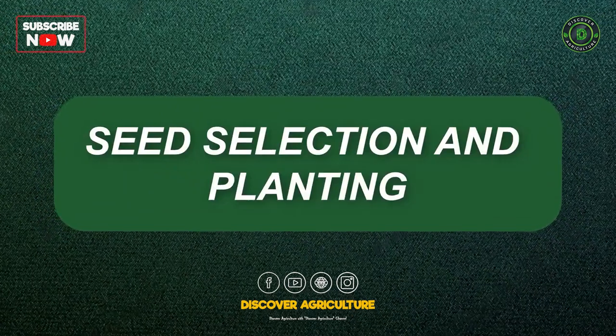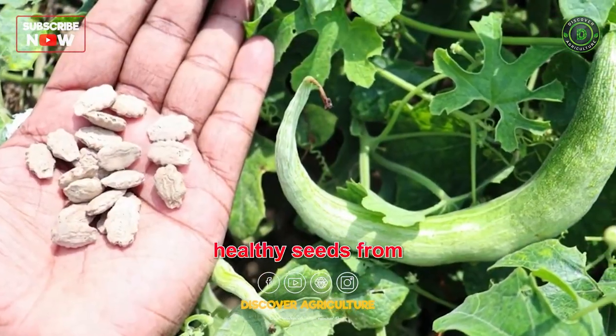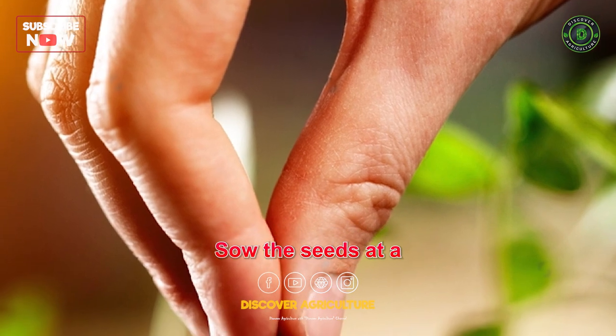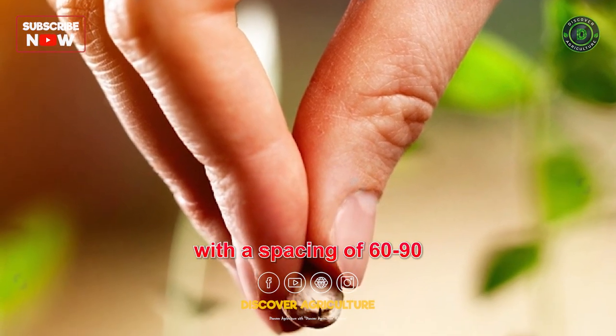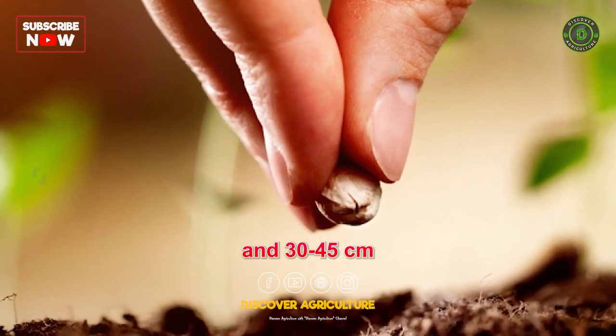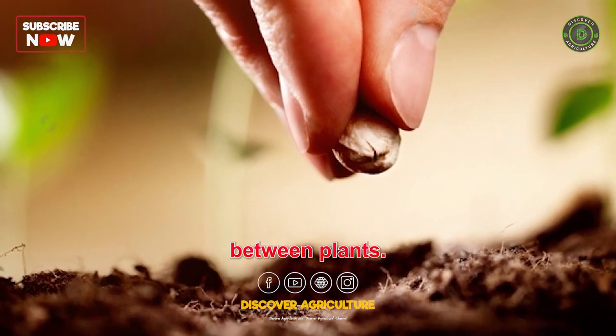Seed Selection and Planting: Select healthy seeds from a reputable source. Sow the seeds at a depth of 2-3 cm, with a spacing of 60-90 cm between rows and 30-45 cm between plants.